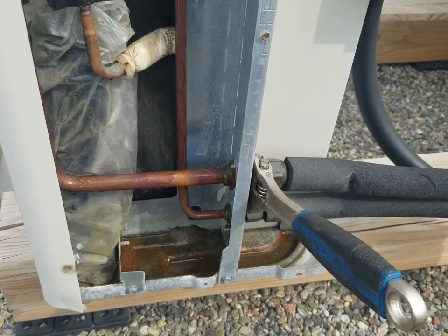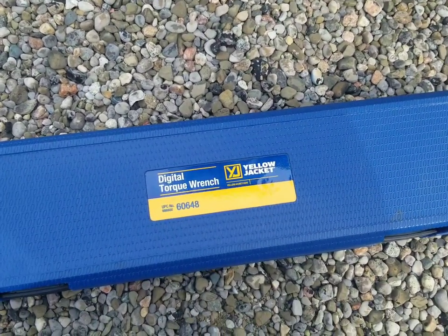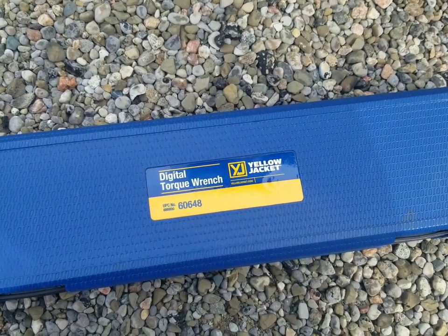The following is brought to you by Housecall Pro. Check out the link in the summary after the video for your free trial. We're gonna get a demo done of the Yellow Jacket digital torque wrench, part number 60648.